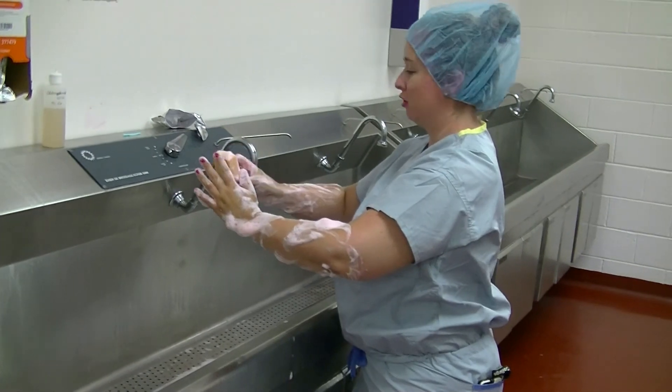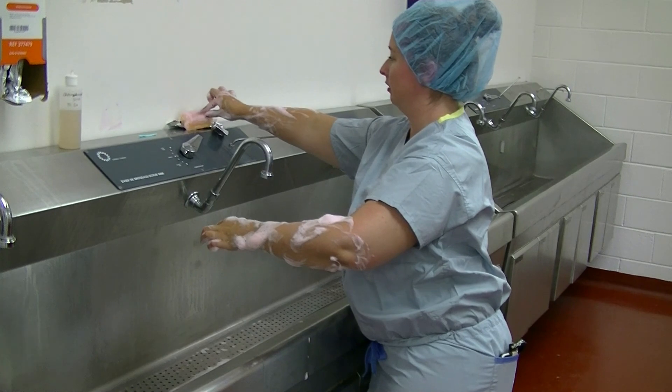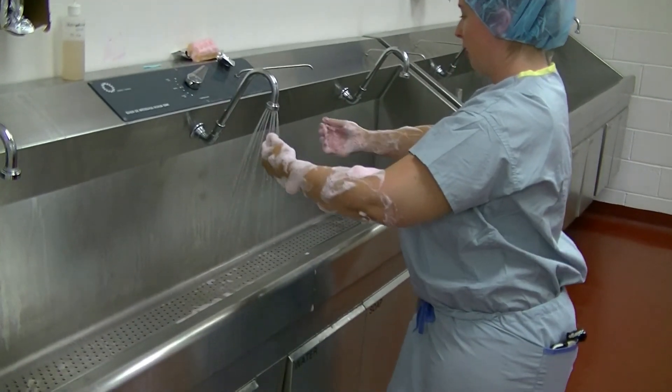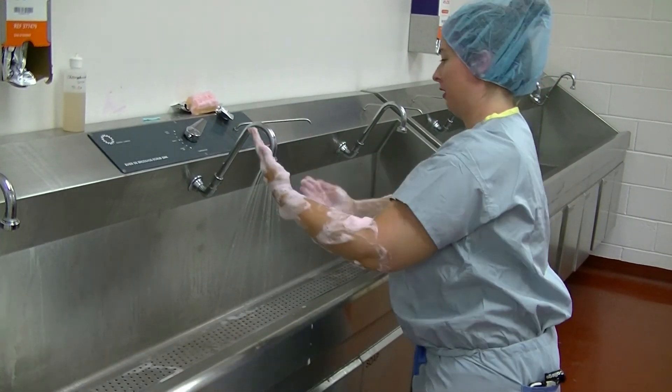When you finish your scrub, you can either drop your scrub brush back into the sink or place it on top without touching anything non-sterile. Turn your water back on and rinse — your fingertips always have to stay above your elbows while under the water.